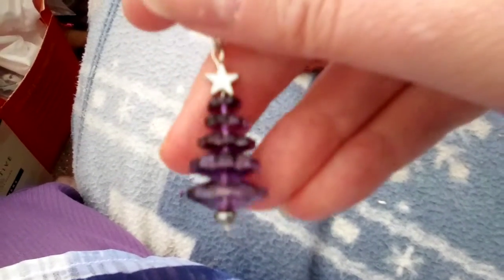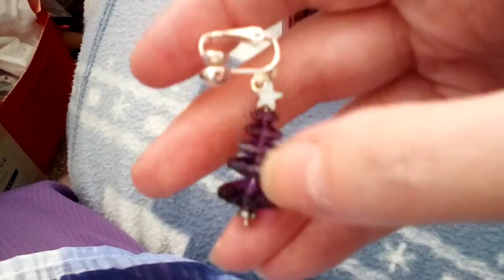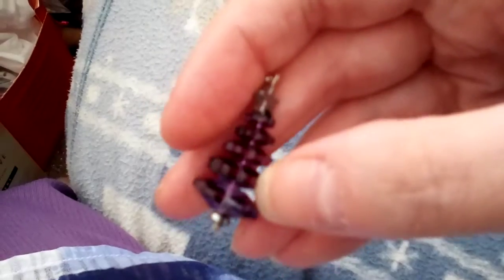What else have we got? Can you tell my favourite colour is purple? Purple Christmas tree earrings. Each of these pieces is one flat bead and you layer them up to make the Christmas tree. And then the star on the top. That's the Christmas tree earrings and there's the other to the pair.